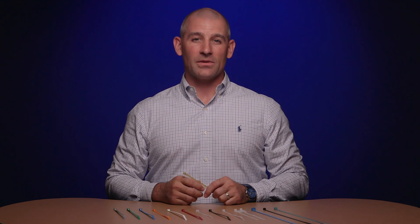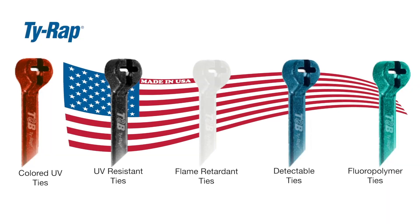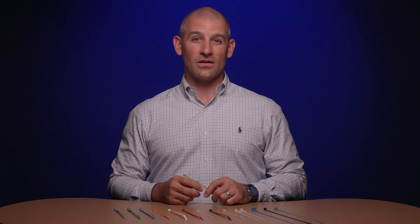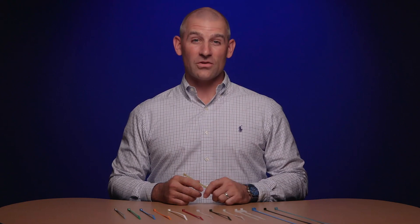Identifying the right tie wrap cable tie couldn't be easier after asking a few of those questions. Tie wrap has a large selection of sizes and materials to meet the specific needs of customers. So remember, when your reputation depends on it, look to the original oval tie wrap high-performance cable ties — a leader in the industry for over 50 years and a name you can trust.